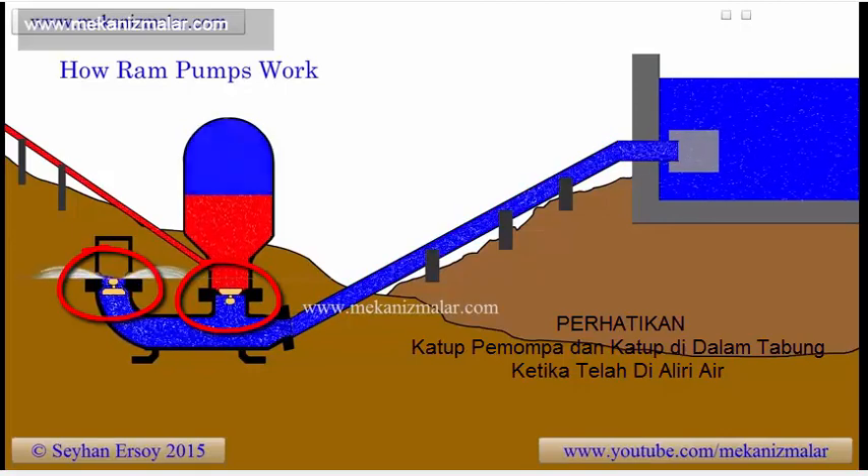The simulation shown here demonstrates how ram pumps work, but how it works and why it seems to discard so much water needs explanation.